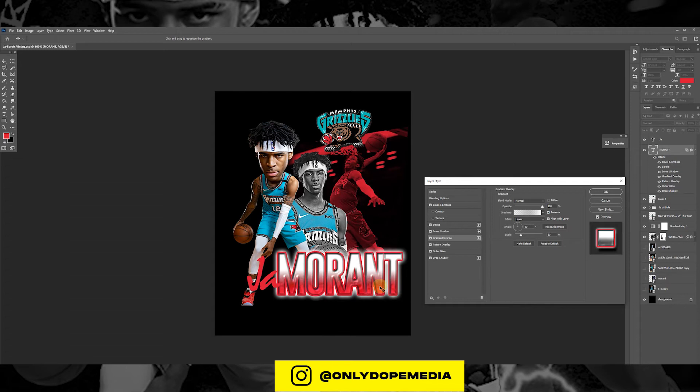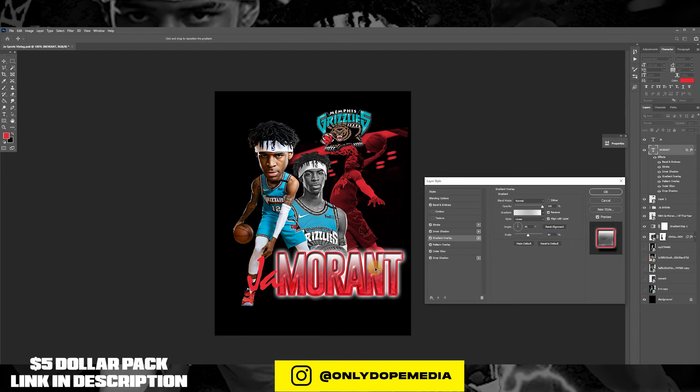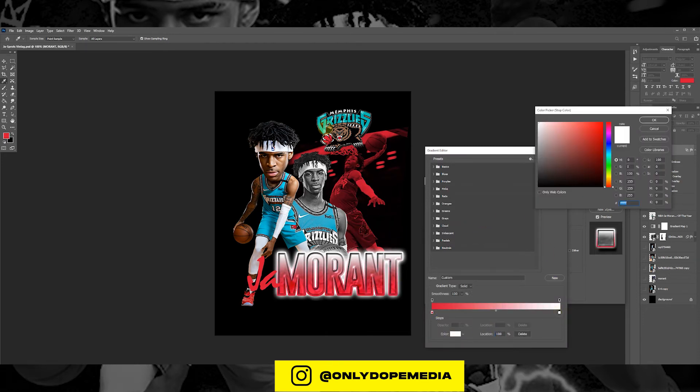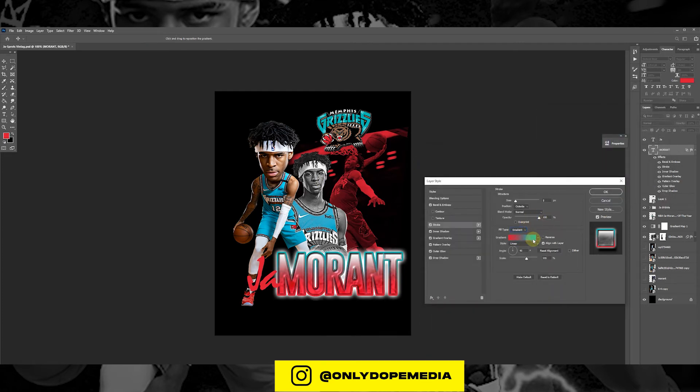Now I'm just using some colors that are gonna match the theme we're going for. We're now going to add a gradient to the stroke — not a regular solid, so that is a gradient stroke.